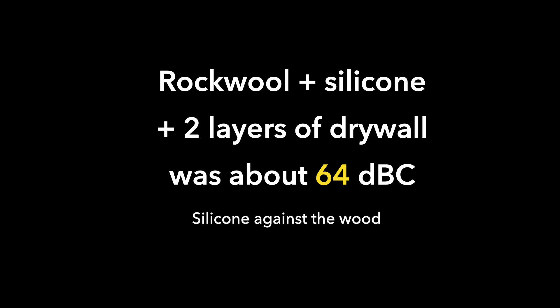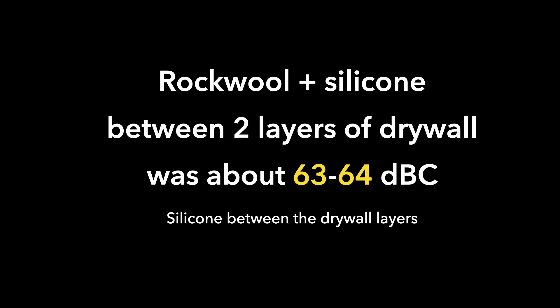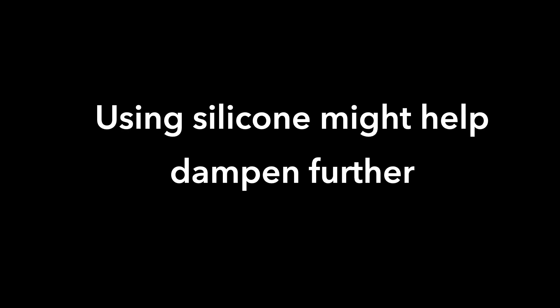The rock wool plus silicone plus both layers of drywall is about 64 decibels, and this is because there's sound dampening plus extra mass. Putting the silicone layer between the two pieces of drywall is about the same — about 63 to 64 decibels — and that's again with double drywall. My takeaway is that you need both mass and dampening, so thicker drywall and preferably two layers of drywall is better than just one.